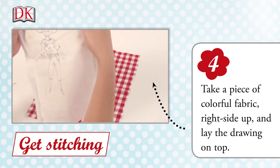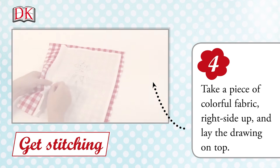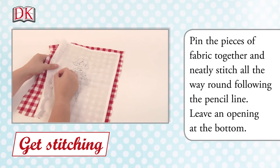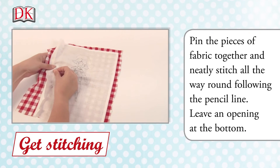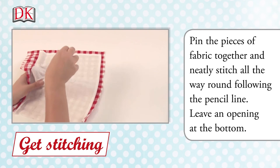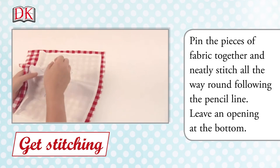Take a piece of colorful fabric right side up and lay the drawing on top. Pin the pieces of fabric together. Now neatly stitch all the way round following the pencil line, leaving an opening at the bottom.